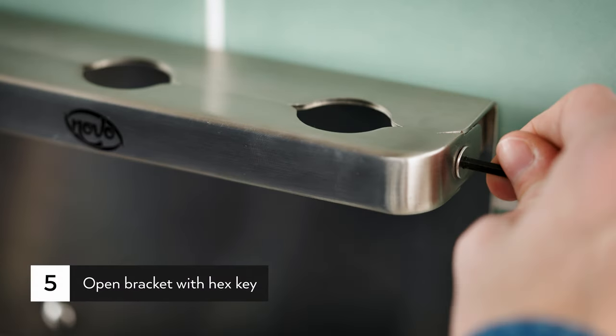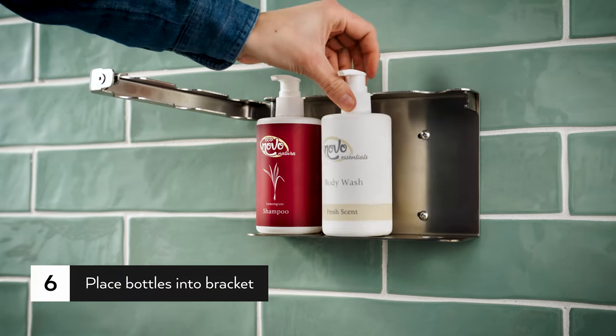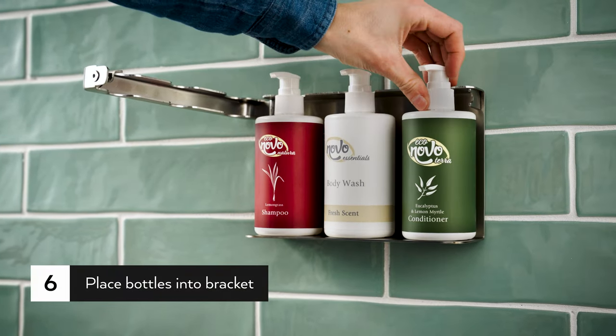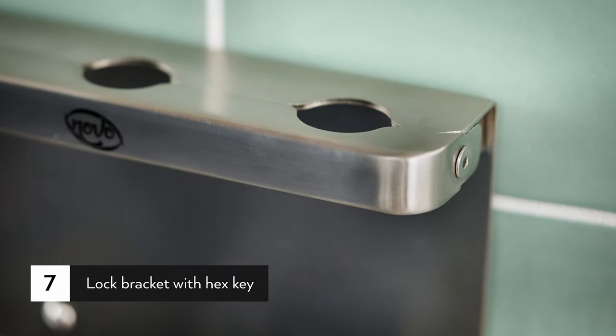Use your hex key to open the bracket. Pull the neck of the bracket to the open position, ensuring there is enough space to place bottles. Place bottles in the bracket and close it. Use the hex key to lock the bracket.